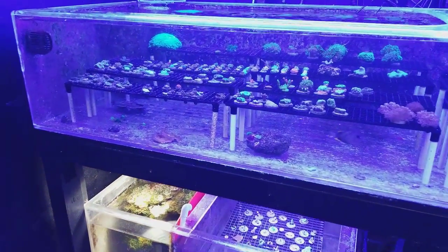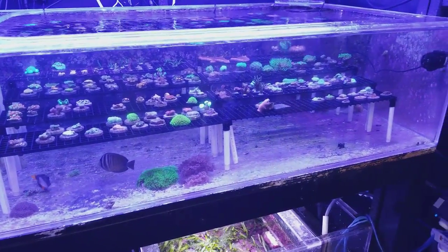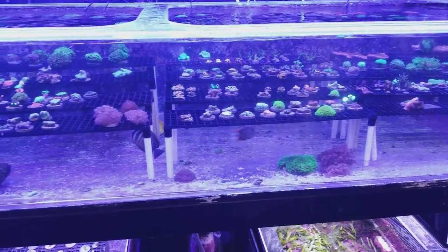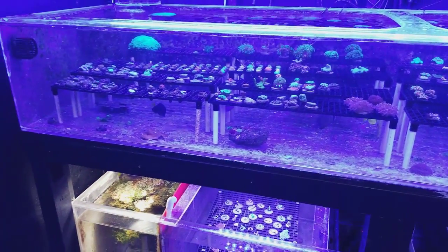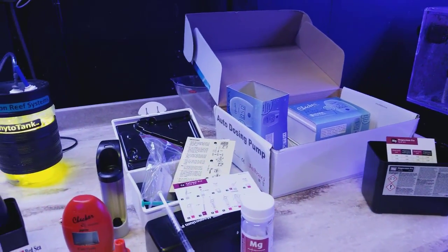When you're cutting corals, selling corals, and fragging, the system tends to have high demands for calcium one day and then low demand the next day, and then a high demand for magnesium. So you never really know. You have to test every week just to alter your dosing accordingly. As long as you stay within your parameters, you're not shocking your corals, you're not spiking your system — everything's okay.